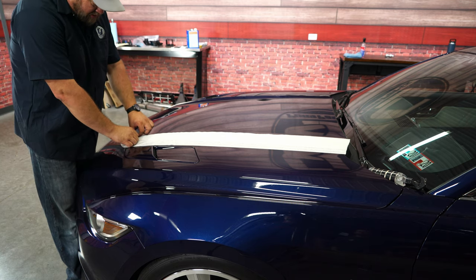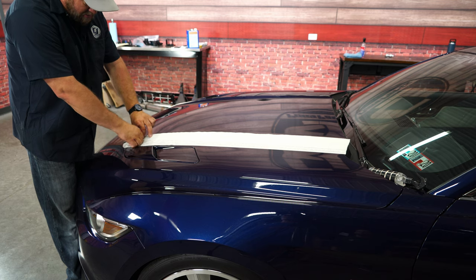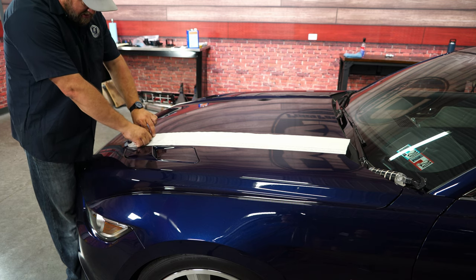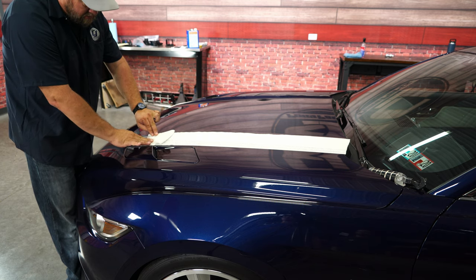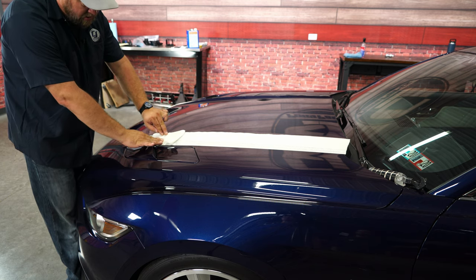Start in the front now. We're going to carefully peel back the paper. If you see any little bumps, creases, or bubbles, don't worry about it because they will come out — that's actually kind of the point of using the wet method.